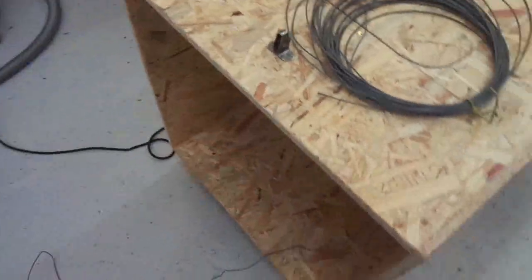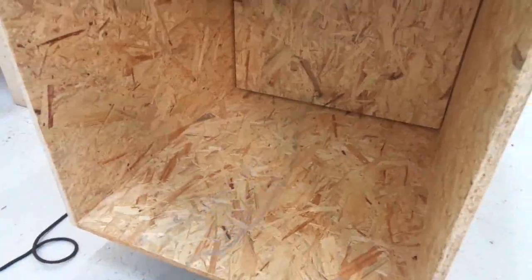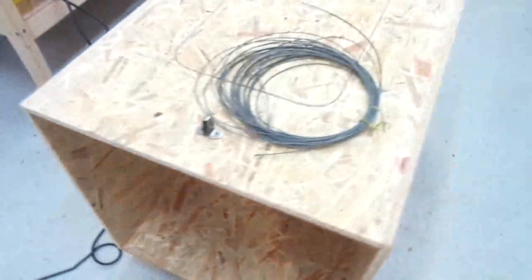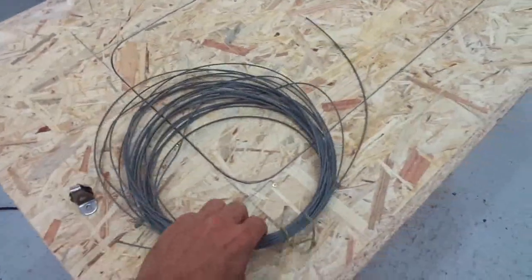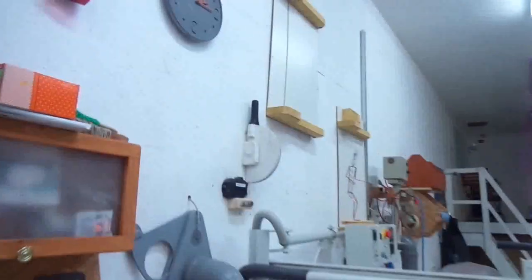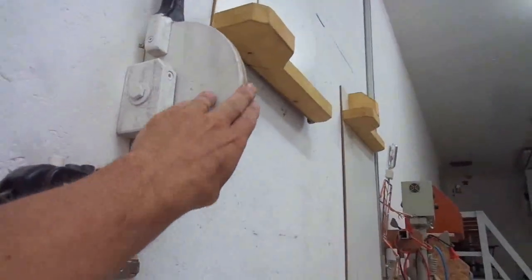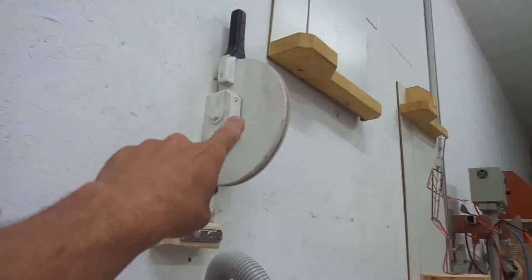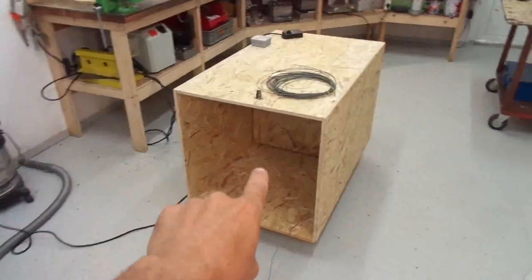Next step is to make the remote system. It will be a very simple solution — just a pulley and a piece of steel cable. I used the same method on the old ventilation system and it has worked ever since, so I will copy that design and build the same on this one.